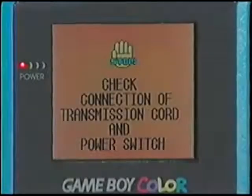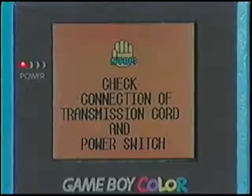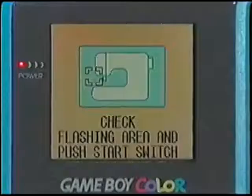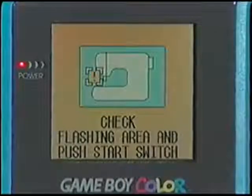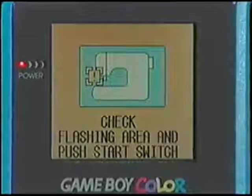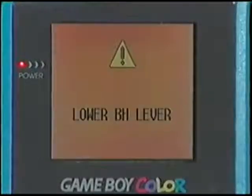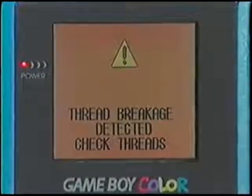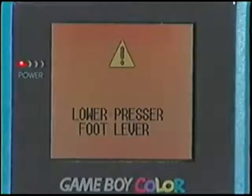If the start-stop button or the reverse stitch button is pushed, or if the foot control is depressed when the sewing machine is not set up correctly, or if any incorrect operation is made, the sewing machine will not operate and a buzzer will sound and an error message will be displayed on the Game Boy unit. When an error message is displayed, correct the problem following the instructions in the message. The error message will disappear from the screen once the problem has been fixed.